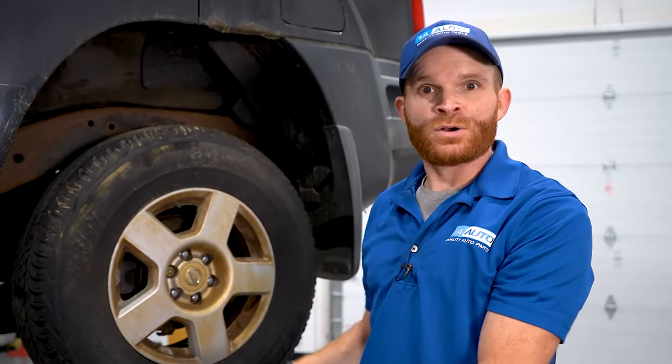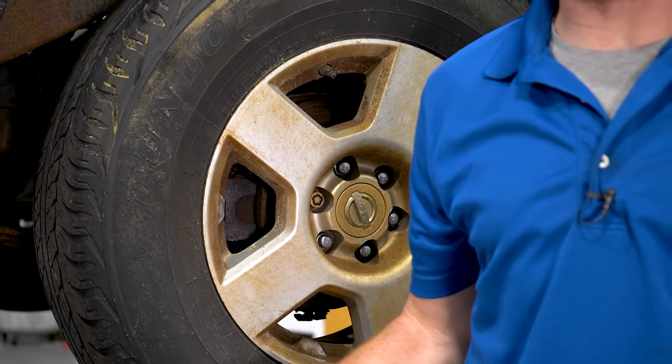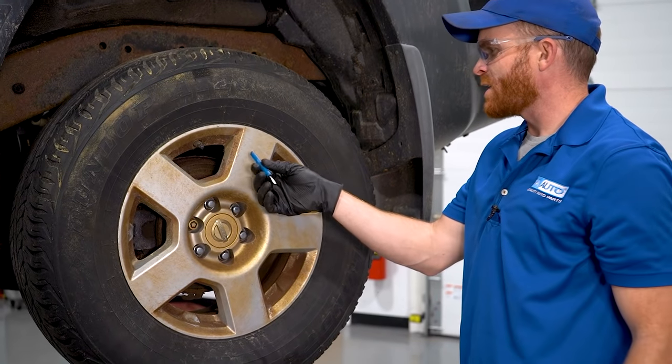Hey friends, it's Len here from 1A Auto. So I was walking around my vehicle earlier and I noticed that one of my rims is discolored. I tried spraying it down with some water and it didn't come off. Let's figure it out. Now obviously aluminum doesn't rust — it just doesn't. Steel would rust, but these are aluminum wheels. I tried to stick a magnet to it — nothing. Shouldn't have rust on it, but this one does. Let's get behind it and figure out what's going on.